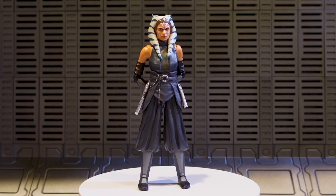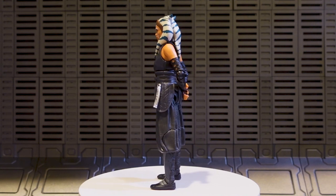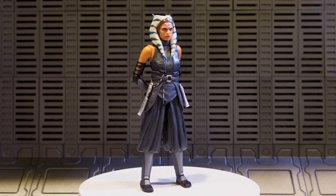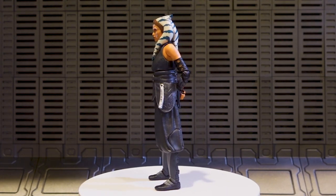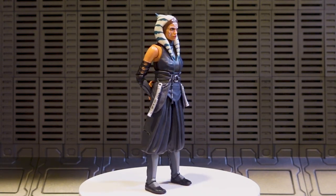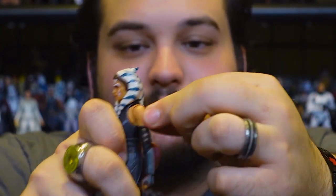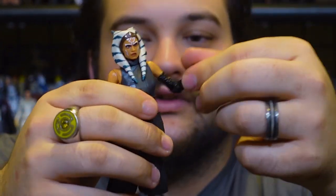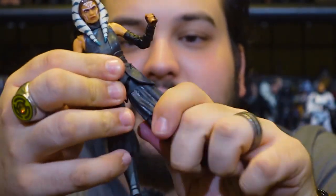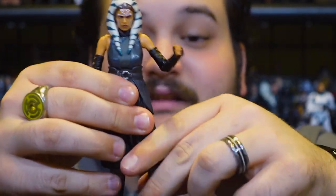Here is Ahsoka out of the packaging, and just like with the other release, she looks great — still looks really good. Same figure, same articulation, same detail, same buckle, same gauntlets. The head is on a ball joint, neck is on a ball joint in the torso, still have those really good butterfly joints, fully articulated shoulders, single-jointed elbows, wrist joints, waist, hips, upper thigh, single-jointed knees, and ankle joints. Nothing new, nothing added.